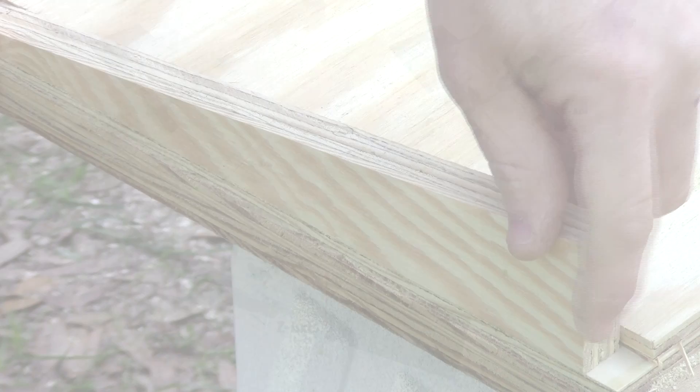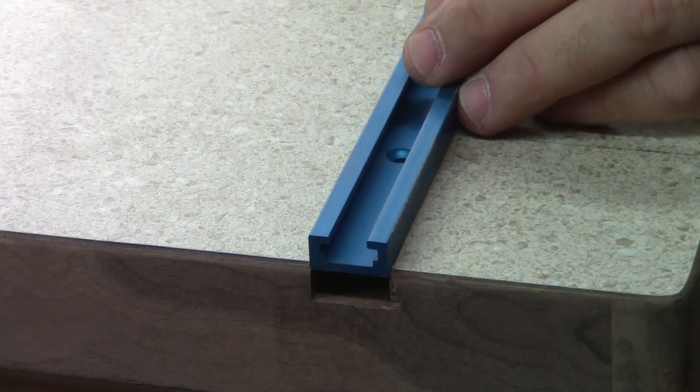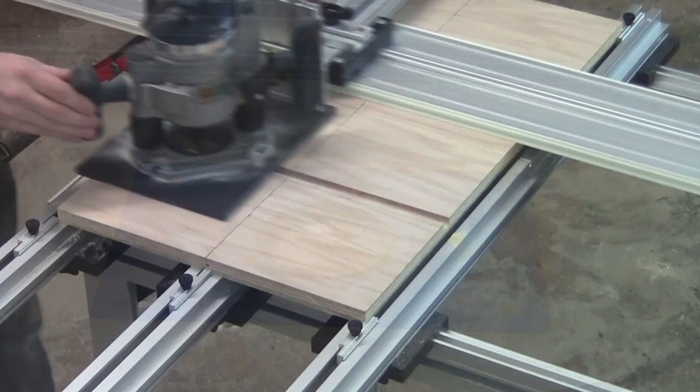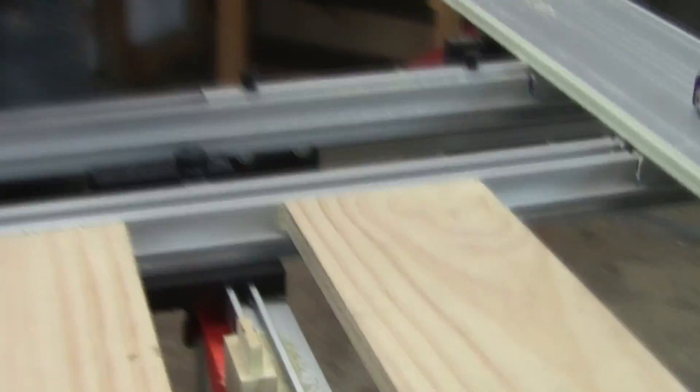The joinery in your projects just got an A for advancement with this track-guided system, perfect for rabbet joints, grooves, pocketing, dados, sliding dovetails, fluted columns, mortise and tenon joinery, and much, much more.